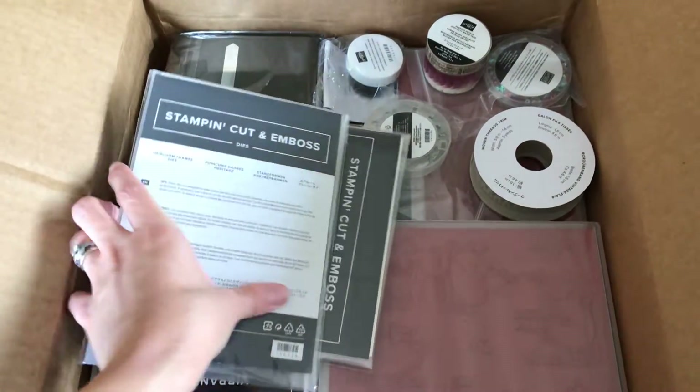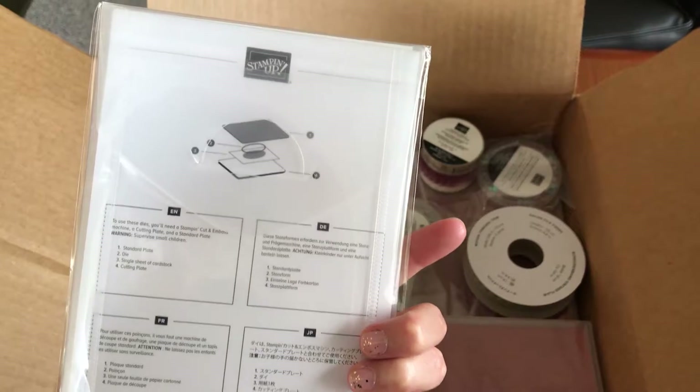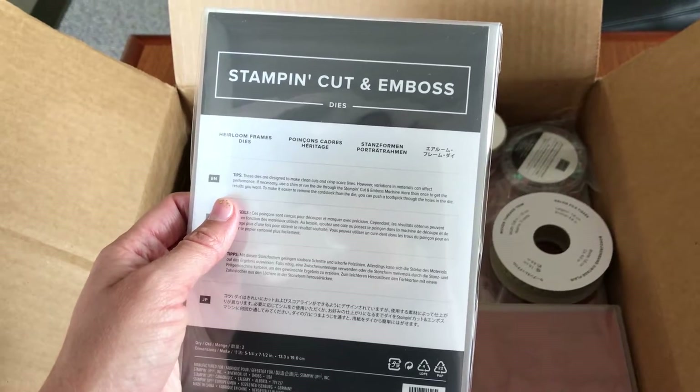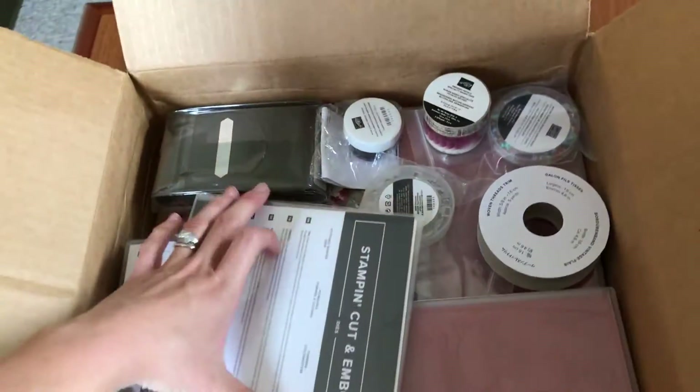First of all, it looks like the Heirloom Frames Dies — I had heard these were on back order, but it looks like maybe they slipped them in there for me, which is exciting. Someone ordered the Woven Threads suite, which these are a part of, so I'm surprised and excited to see those.